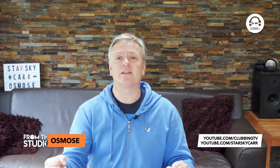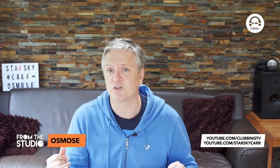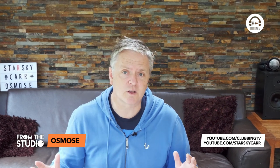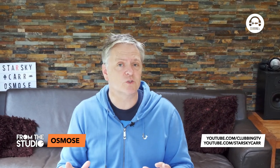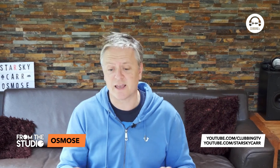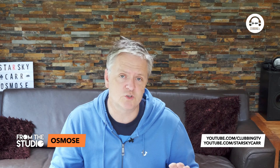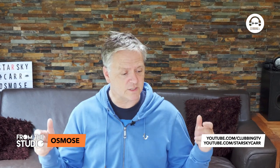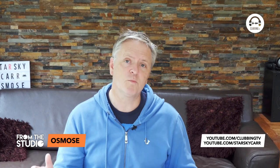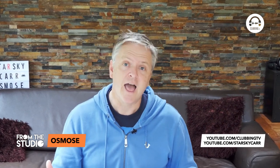Well, I hope you enjoyed that, and if you did, don't forget you can catch it whenever you like on our Clubbing TV official YouTube channel on the From the Studio playlist. If you've got any questions, drop them in the comments and I will see what I can do to answer them. And if you are into your synths, drum machines, and music tech, do take a look at my Starsky Car YouTube channel as well — I've got a much deeper dive into this where I discuss everything in a lot more detail.